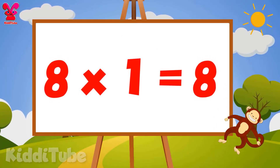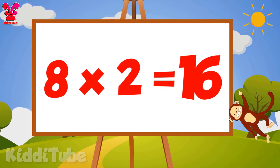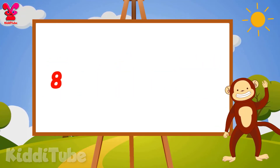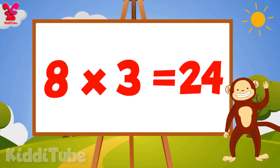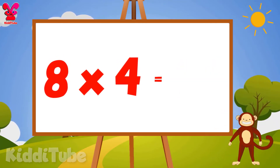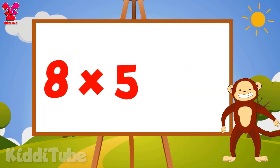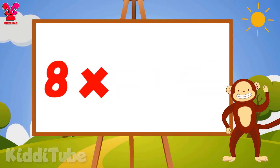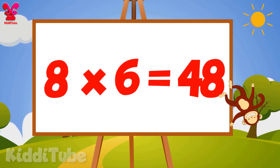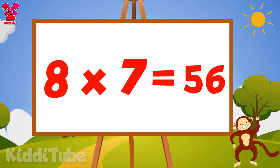8 1s are 8, 8 2s are 16, 8 3s are 24, 8 4s are 32, 8 5s are 40, 8 6s are 48, 8 7s are 56.